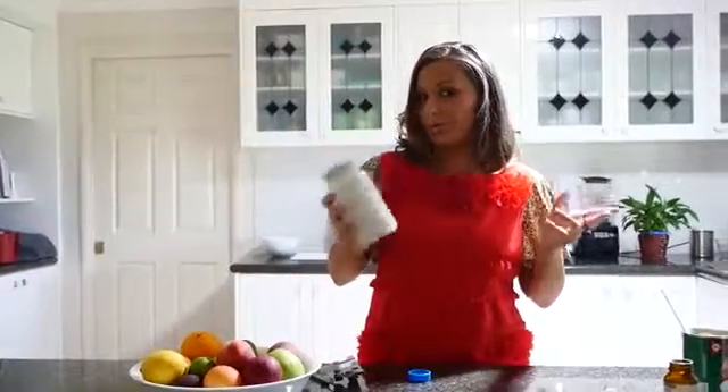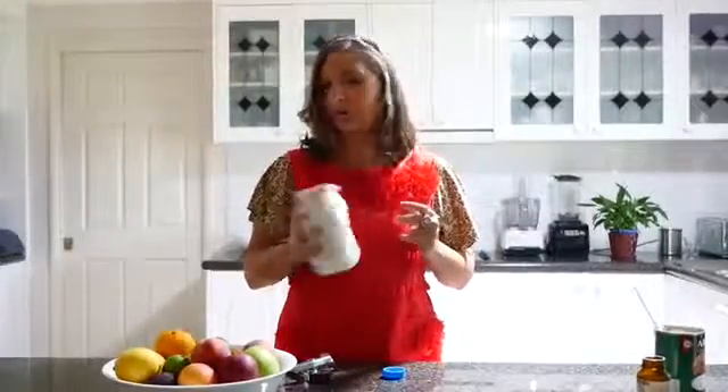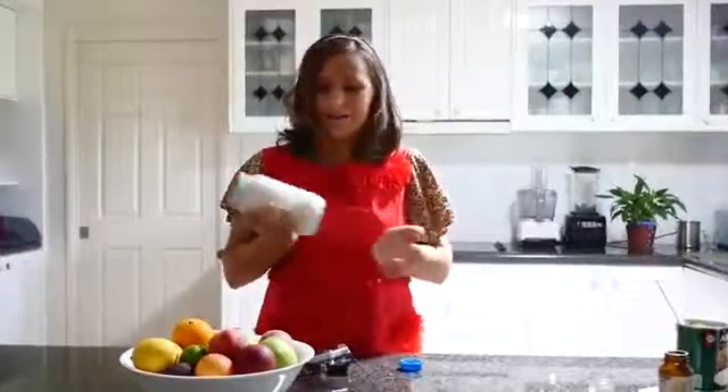What you can use coconut yogurt for: you can use it to go with chia pudding which we'll make next week. You could use it to go on fruit in the morning, put it on your granola or your muesli, or even use it with cooking — for example when you make a curry or something like that. There are many different ways you can use it; if you have a great way to use coconut yogurt let me know what it is.